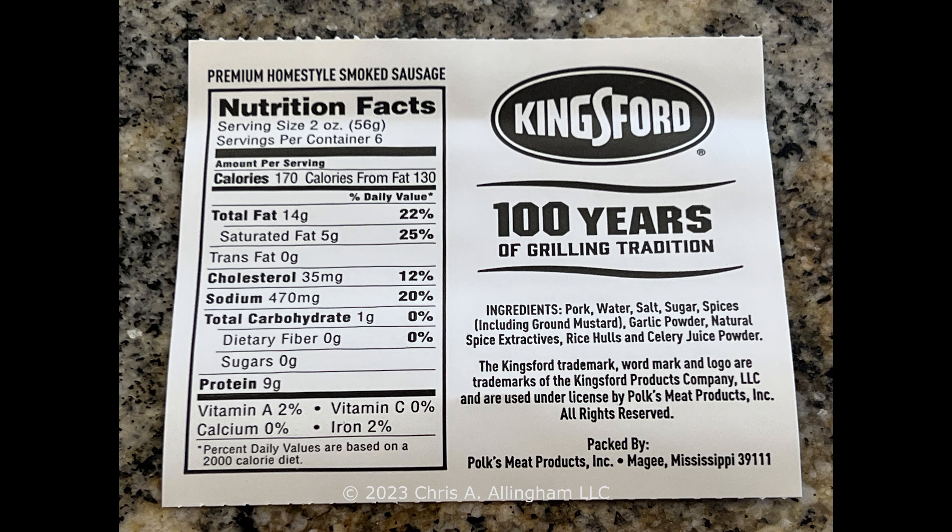Looking at the ingredients list for the Homestyle Smoked Sausage: pork, water, salt, sugar, spices including ground mustard, garlic powder, natural spice extractives, rice hulls, and celery juice powder. Celery juice powder is used as a curing agent. Rice hulls are an interesting ingredient — they don't have much taste or nutritional value, just a little fiber, as you can see in the nutritional facts. They're probably added as a binder or to improve the texture of the sausage.